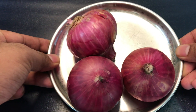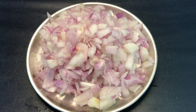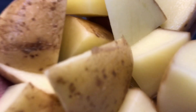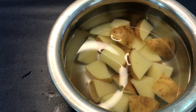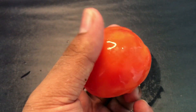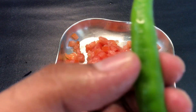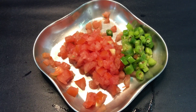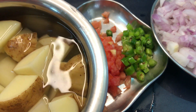Now let's chop the onions. Now let's chop the potato. After you cut the potato, make sure to keep it in water, otherwise it will turn black. Now let's chop the tomato. And now let's chop the chilies very finely — I have taken 4 chilies. The chili and tomato are nicely chopped, the onion is nicely chopped, and the potatoes are nicely cubed. Now let's get to the next step.